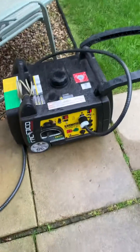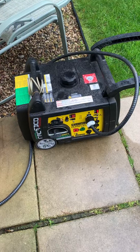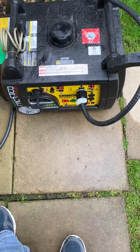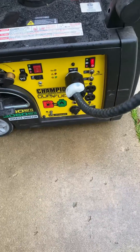Here's my generator. I've got 8 gauge tuck cable hooked into a 110 twist lock plug onto a 30 amp hookup.